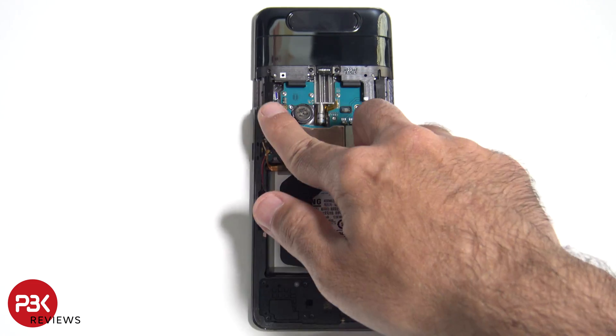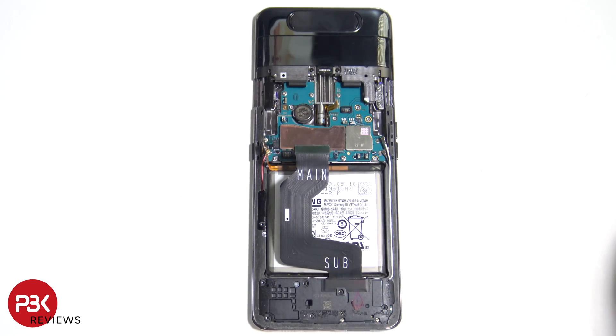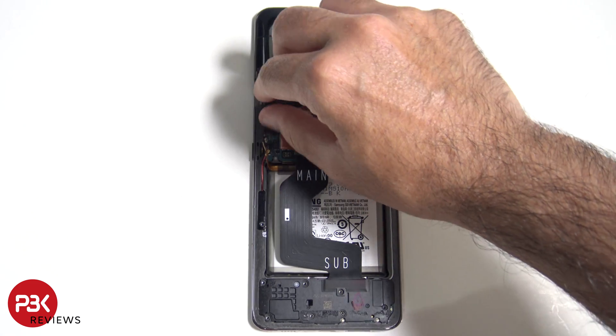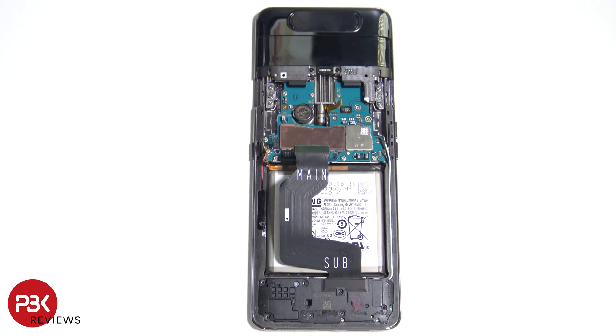There are two black plastic covers over here — go ahead and remove those. You have a total of six Phillips screws you have to remove for the camera assembly.